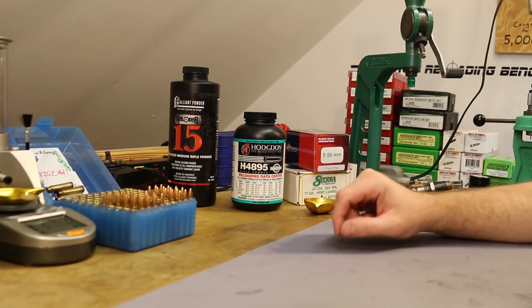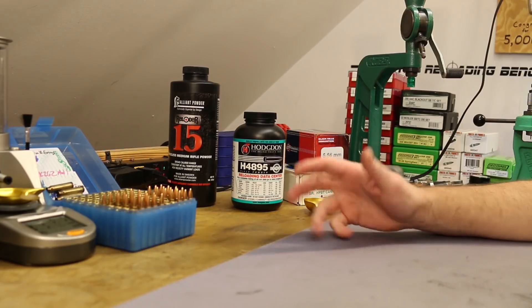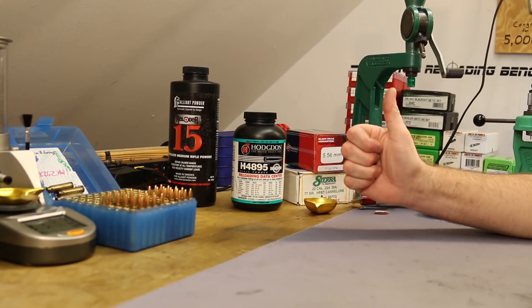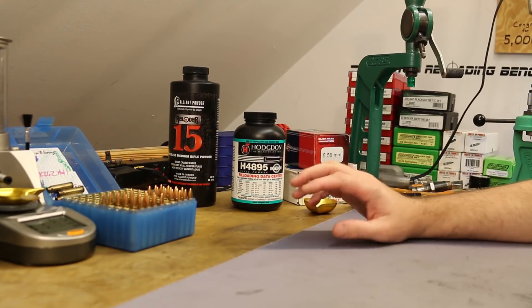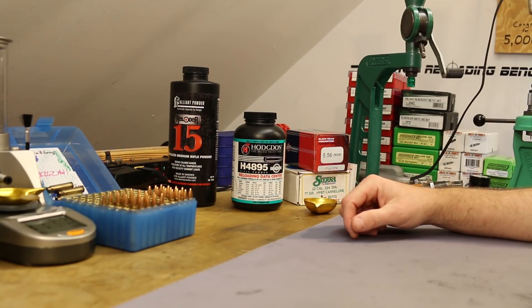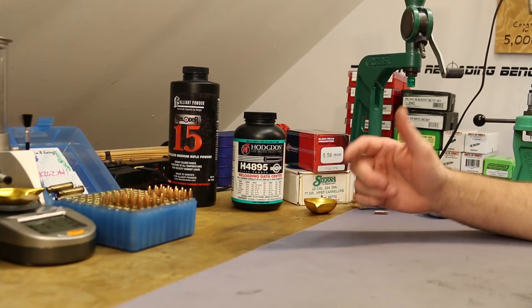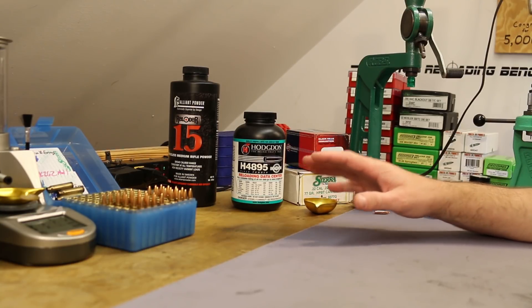For the next video in this series, I'm not sure whether we'll go back to H4895 and pick another powder, or test H414 or Winchester 760 — as far as I know those are the same powder. Also considering H380, getting back to the extremely slow side. So that might be the next video. I'll think it over and see what you guys have to say about this situation, because it really caught me off guard.